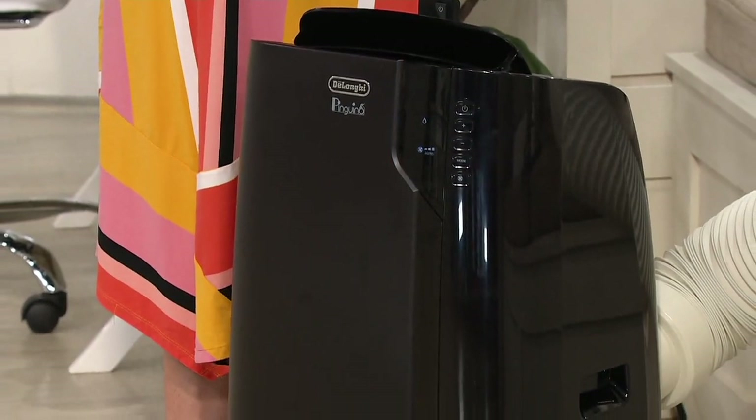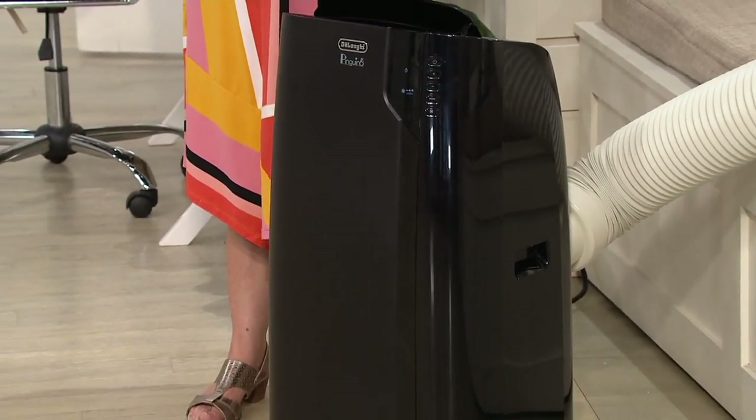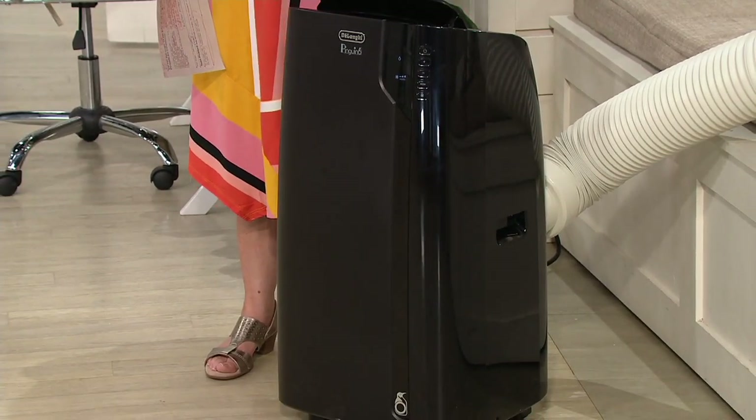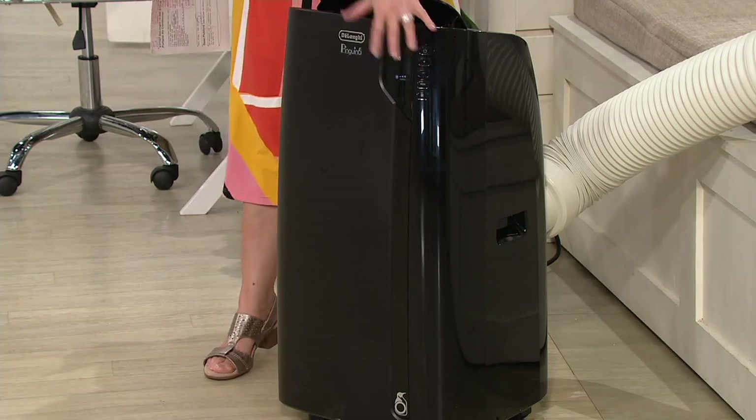A lot of units out there — in fact, the one I mentioned at retail for $650 was only a three-in-one. This is the four-in-one with the dehumidifier, the fan, the air conditioning, and the heating. There's that remote control that sits right in the back, but all the buttons are also on the unit itself.